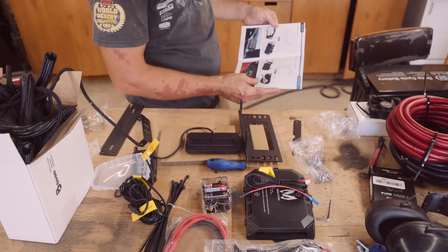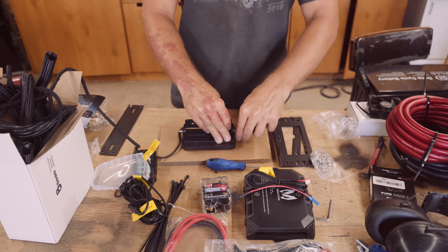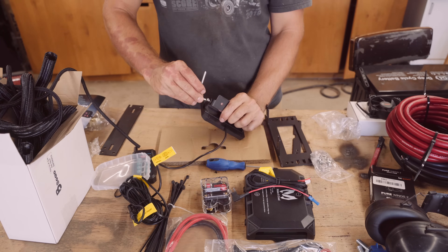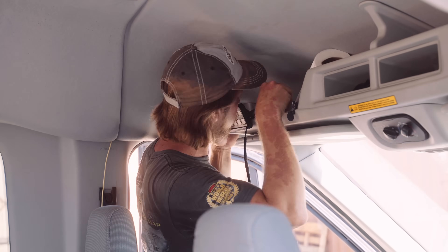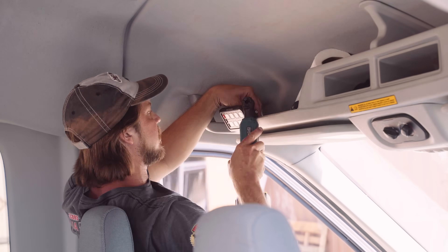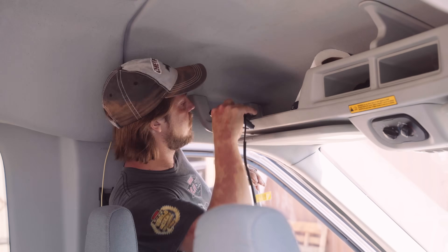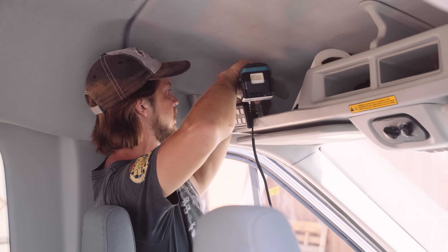After I unbox it all, I grab the switch panel itself and its mount and then take it over to the van to start installing and figuring out exactly where it's going to go. This plastic shelf up here is dual layer plastic, so I just used a couple of self-tapper screws to secure the switch panel to the plastic. And knowing that it's dual layer, I was sure that the screw was not going to poke through the bottom.